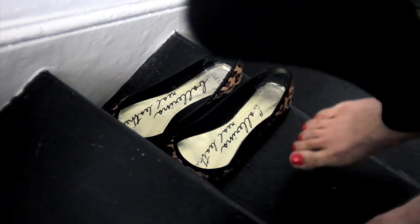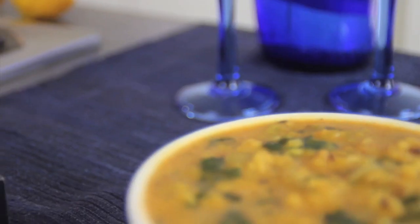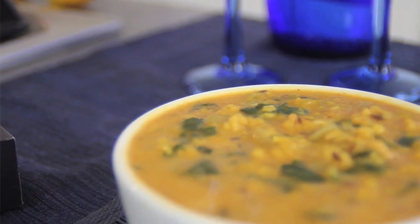Of all the Indian dishes, dal is one of my favorite comfort foods and easily one of the simplest things to cook. Dressed up, dal can make a wonderful dish to serve when you have friends round as well.